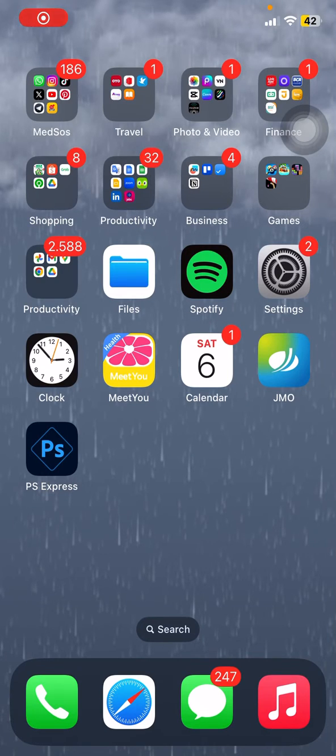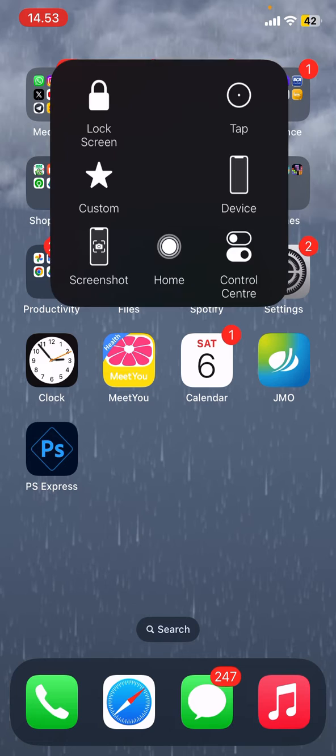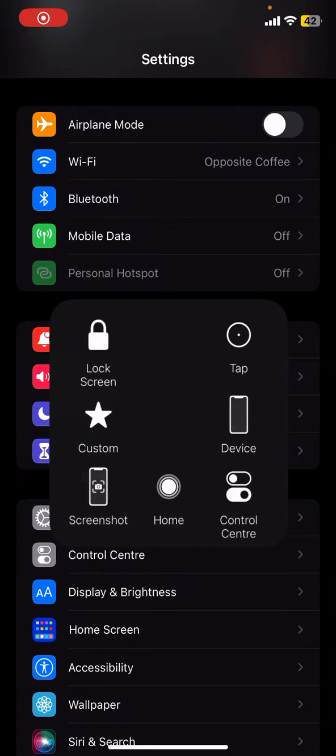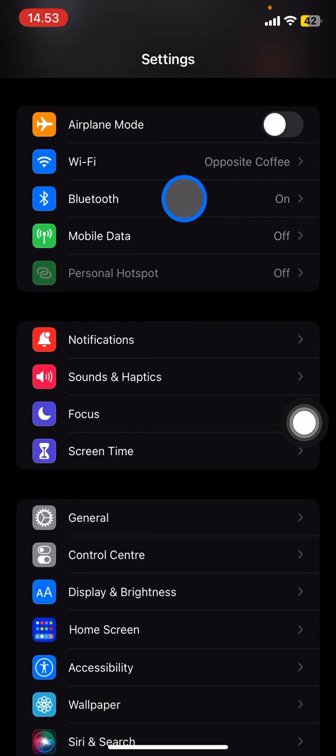Hello people, welcome back to this channel. In this video I would like to show you how to unforget a Bluetooth device on iPhone. The first thing we need to do is go to Settings and then go into the Bluetooth section.